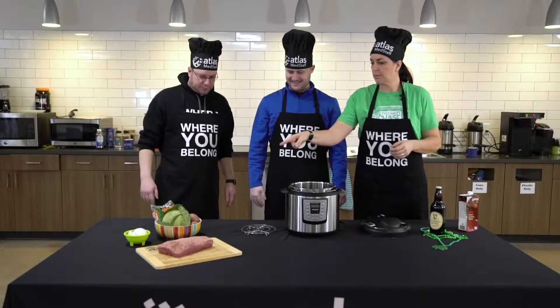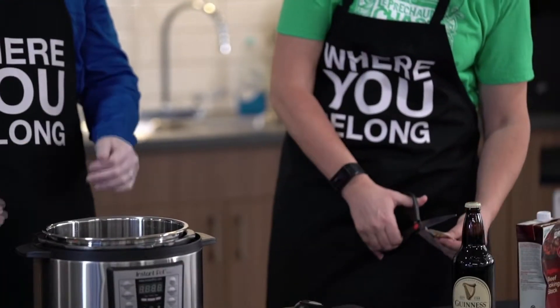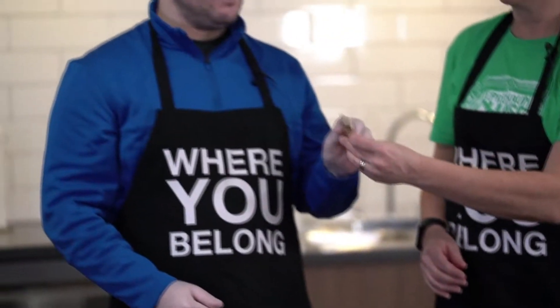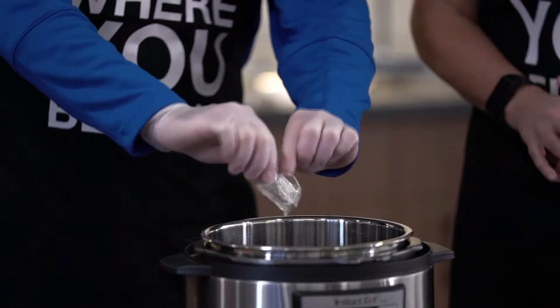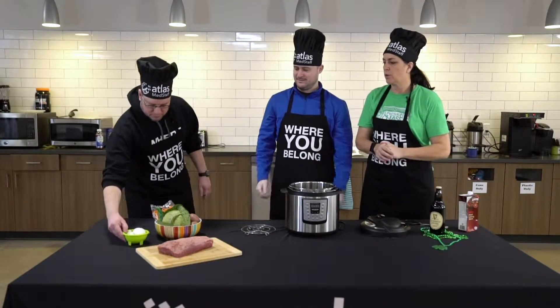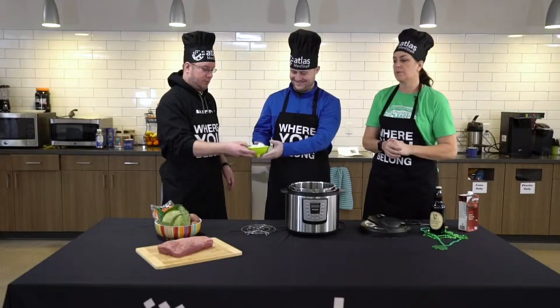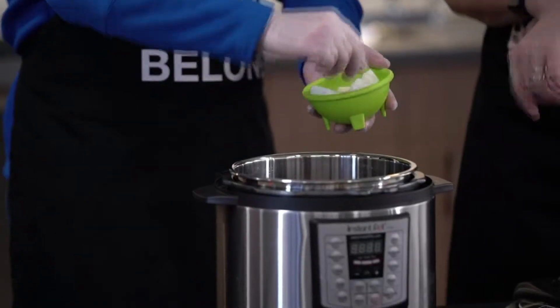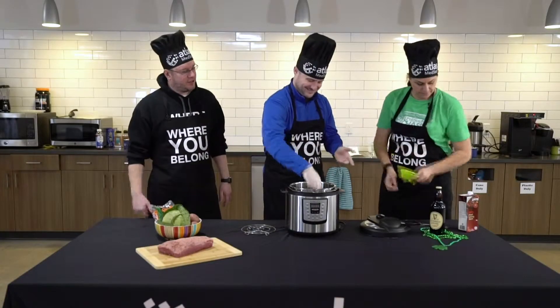Next we're going to put in the pickling packet that comes with the meat. You can make your own pickling spice, but we're just going to use the one that comes directly with it — just dump that in and spread it out. Then we have one onion that has been quartered and eight cloves of garlic. We do like garlic around here. You don't have to put that much garlic in, but if you're by yourself and you don't care about how your breath smells, eight cloves is fine. If you've got a date later, maybe cut that back a little bit.